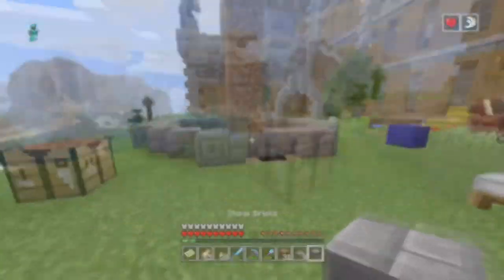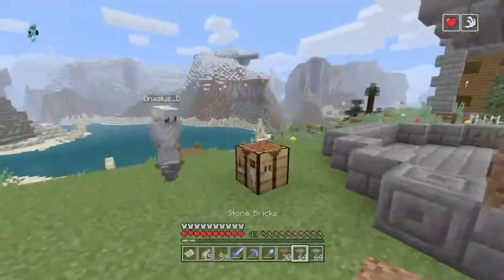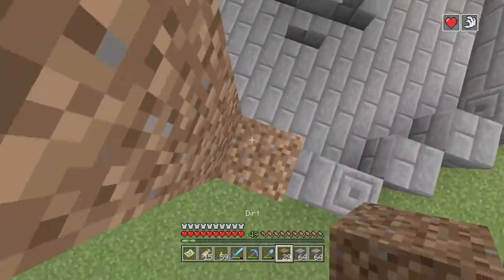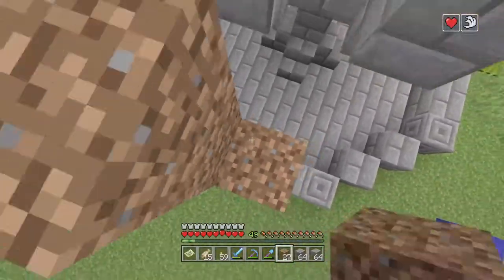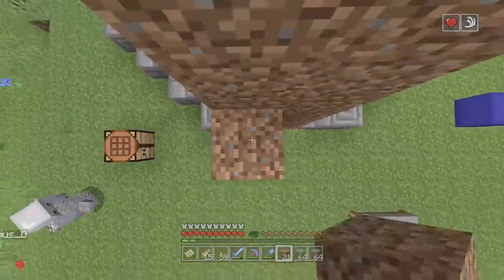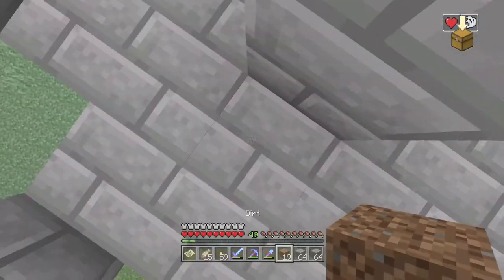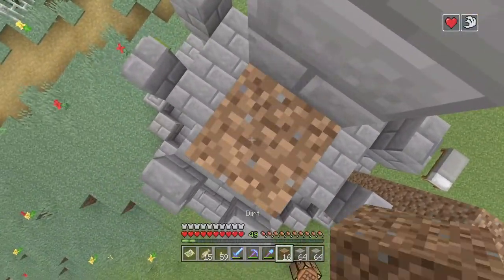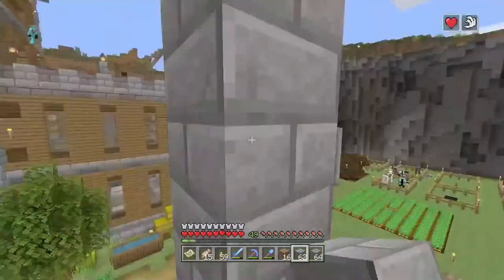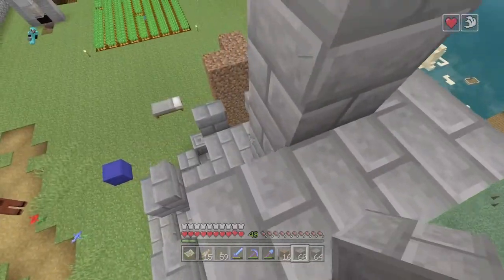I need some more stone bricks, we'll be right back. All right, I got my stone brick. Then you're gonna build back up to this floor again — of course I fell off. You're gonna get on here and then count up four again: one, two, three — and on the fourth one you just want to go all the way around just like this.